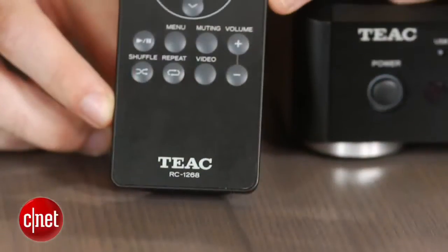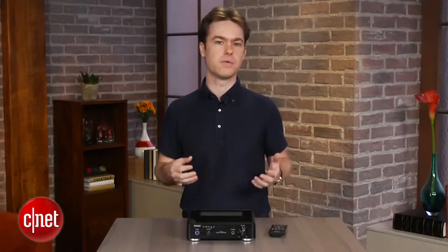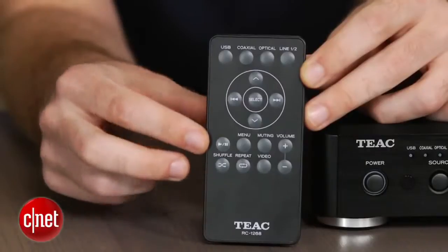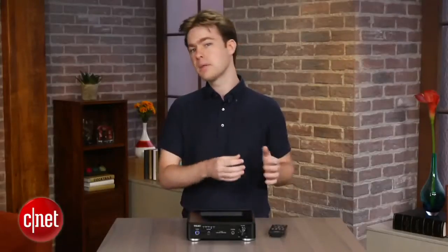The included remote isn't nearly as nice. It has annoying bubble-like buttons that are usually found on cheaper devices and they just don't respond consistently to button presses, so you're left hitting some buttons over and over again. There's also no power button on the remote, so the only way to turn it on and off is via the front panel button. That means if you're using it in your living room with a universal remote, you'll probably want to leave the TEAC powered on, which isn't ideal.